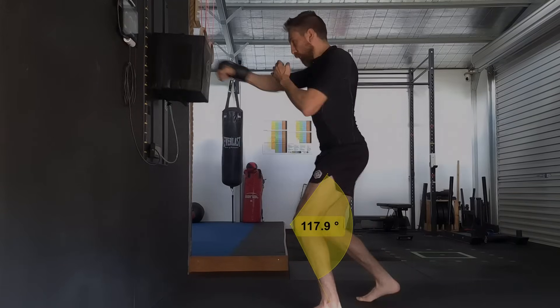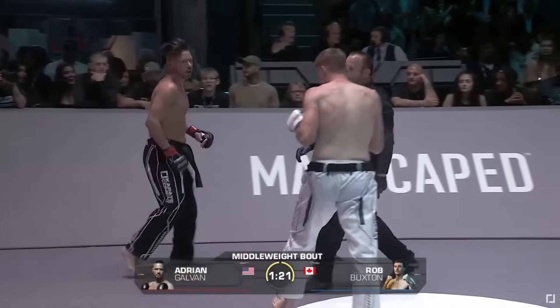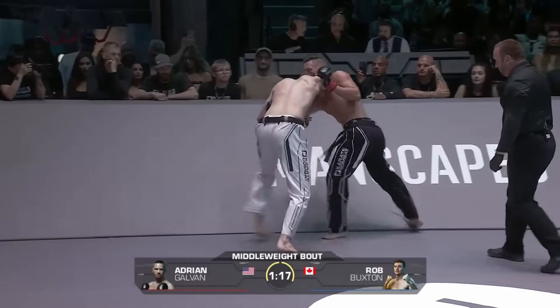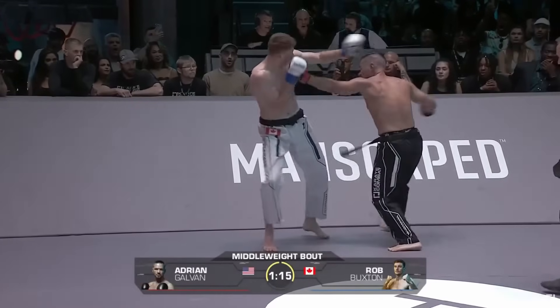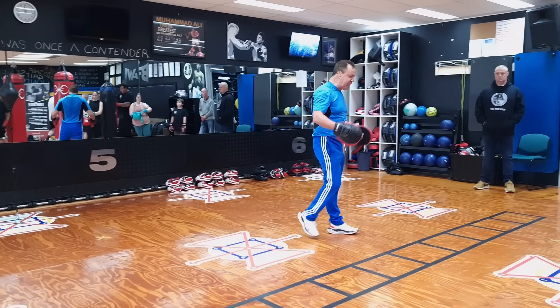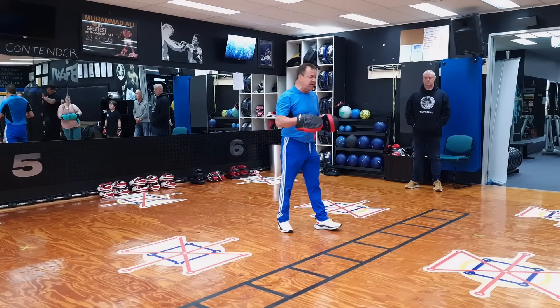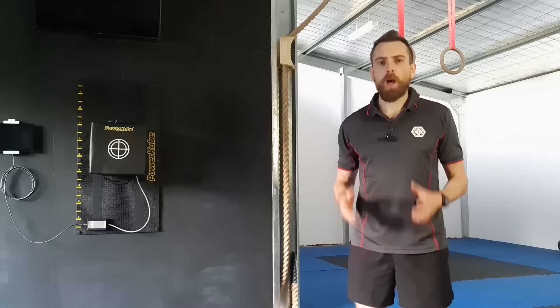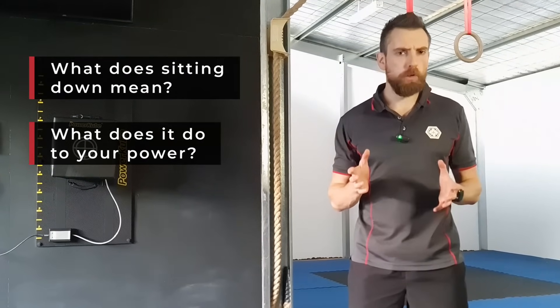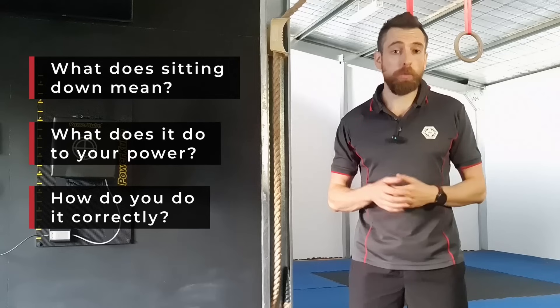Sit down on your punch. If you've watched any combat sports you've probably heard commentators calling this. When I trained with Jeff Fennec at his seminar last year he was emphasizing the same thing. But what does sitting down on your punch actually mean? What does it do to your power and how exactly do you do it correctly?